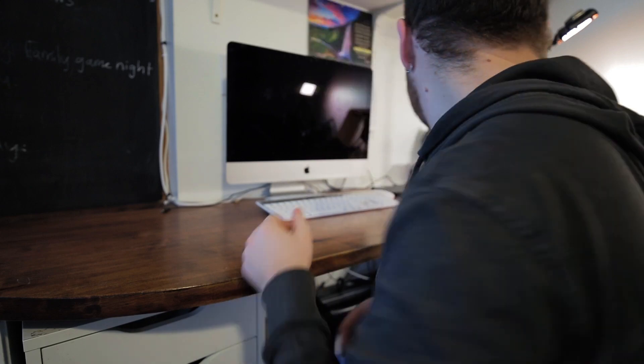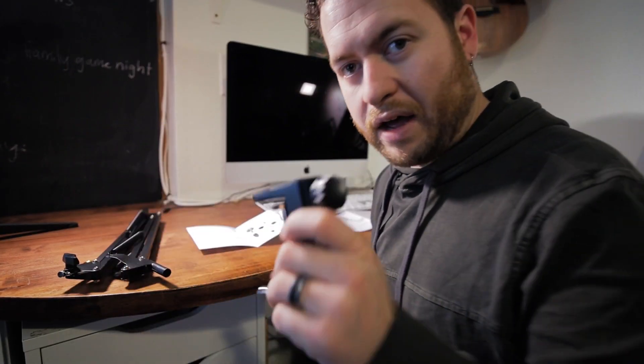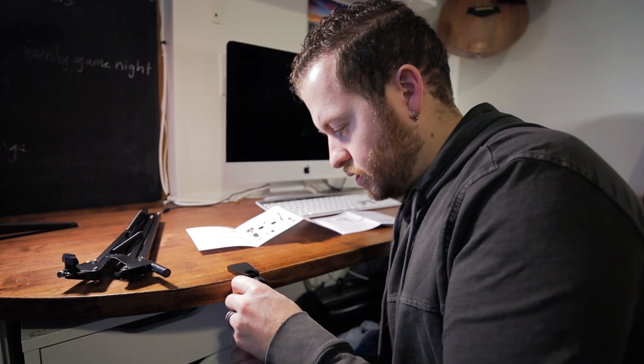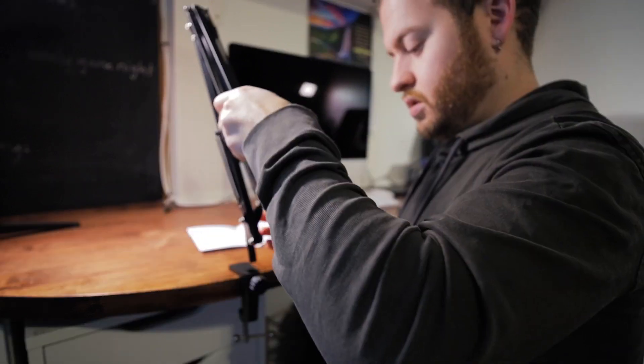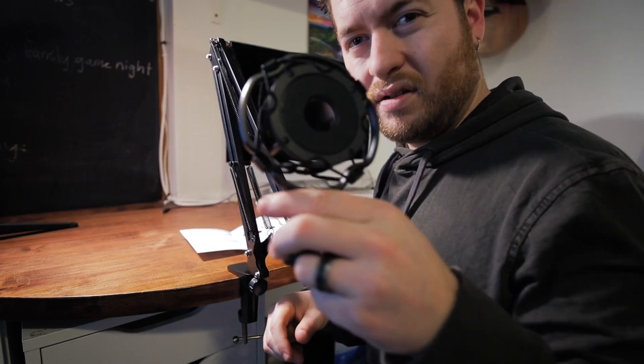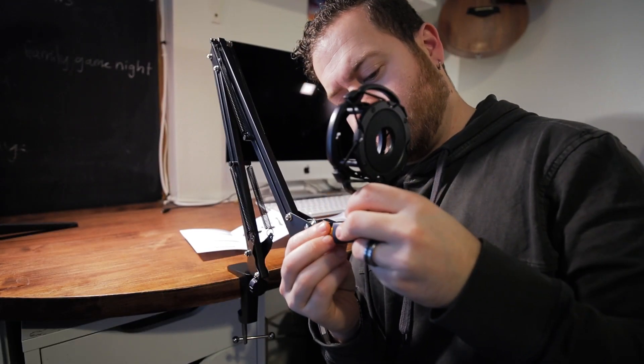We're going to go ahead and attach it to the desk using the desk mount. It came with two mounts, which is really nice — one for a tabletop tripod and one as a clamp for the desk, which I'm going to install now. If I can do it, anybody can do it. Looking at the instructions, we mount this to the table first — just unscrew it, mount it here, screw it onto the table. Then this piece screws into this piece and goes right into it.